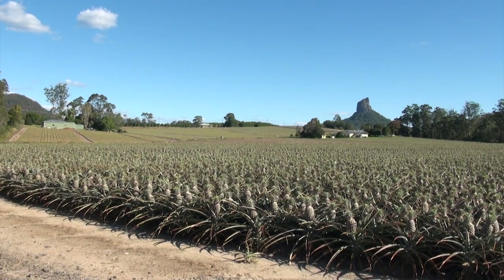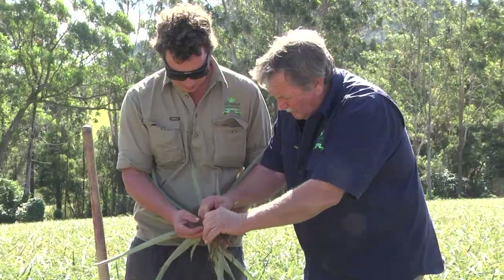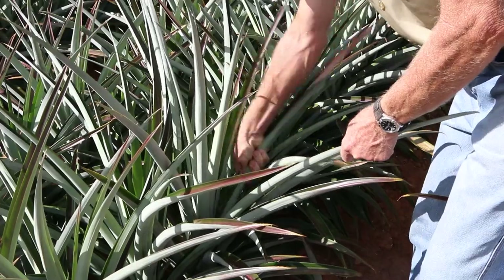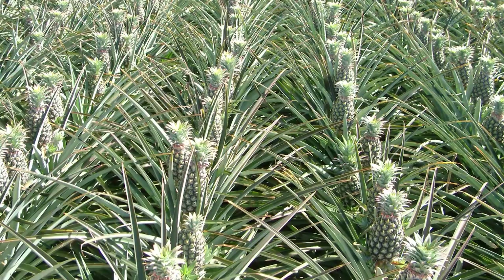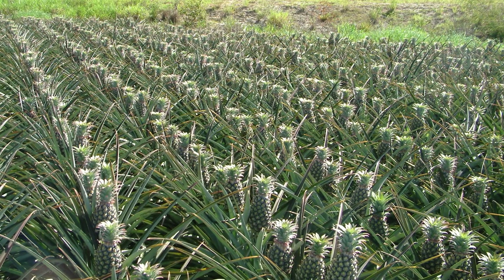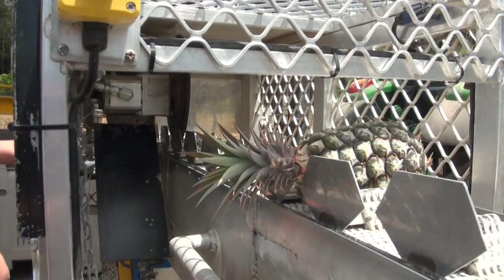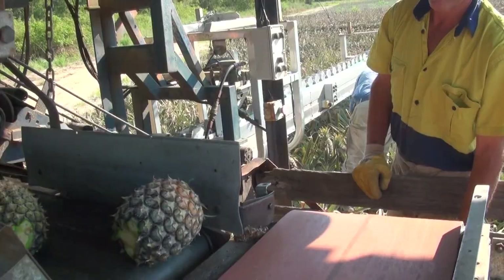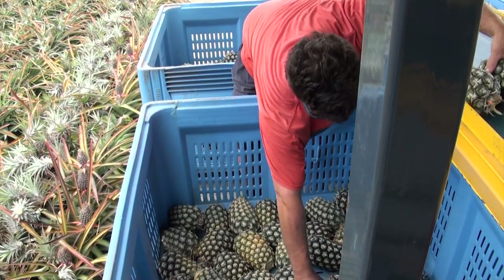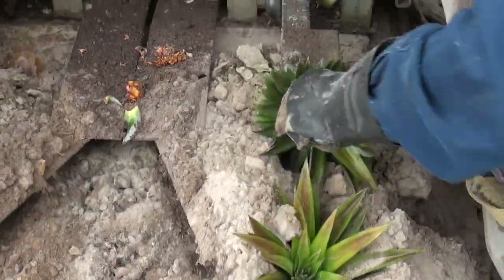Any successful farmer will tell you that attention to detail is important in farming today. Being responsive to the needs of your crop and farming business helps improve productivity and profitability. In pineapples, one of the key factors to profitability is achieving crop uniformity across the field. The most expensive part of growing pineapples is harvesting, so the greater the uniformity, the fewer the number of harvest rounds and therefore the lower the cost. Achieving a uniform crop requires good planting practices, so let's run through some of the key steps.